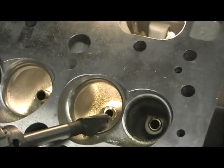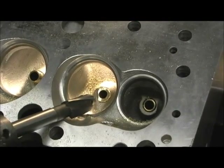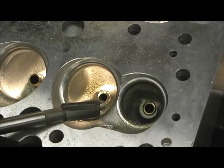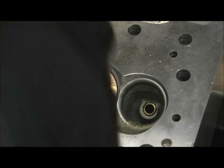Here we are, getting ready to put it in. This right here is an 11/32" pilot — now it slides right in.